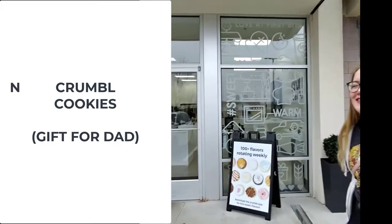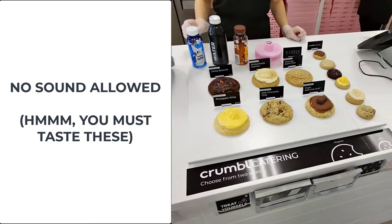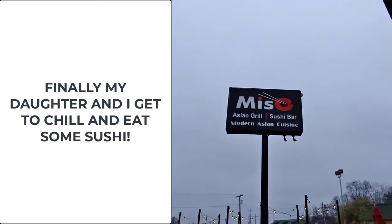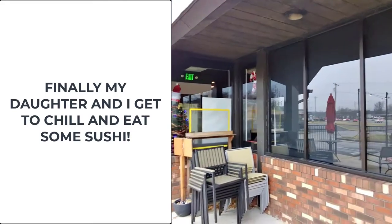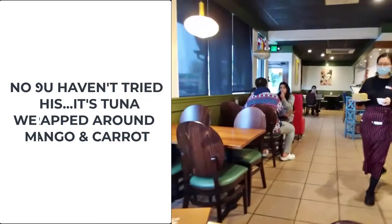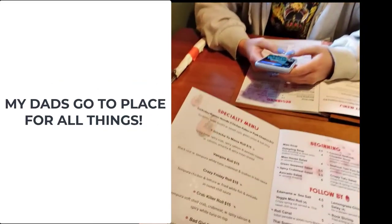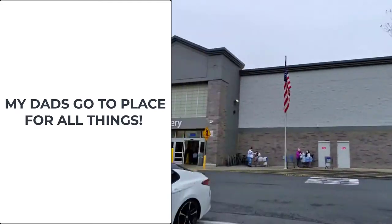Crumble cookies. Oh, my goodness. Crumble cookies. Where else would we go on an American blog? Walmart.